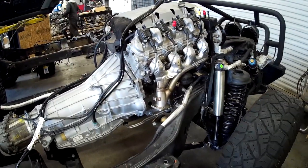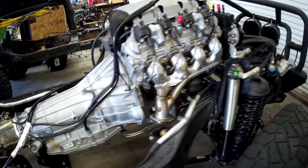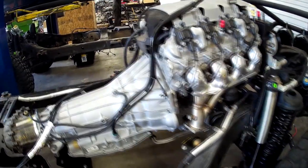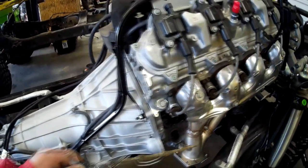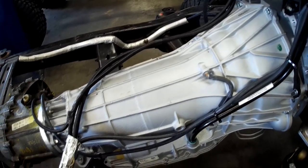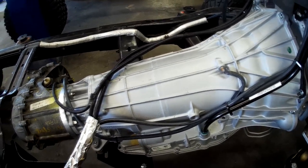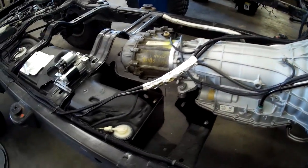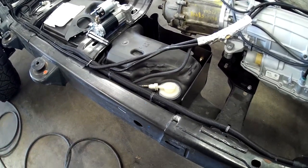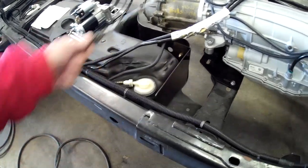Here's one of four LT1 builds we have going on in the shop. This one's about to get its harness and then we'll drop the body. This LT1 is new from GM Performance — you can tell by these stainless manifolds. We've got a new GM transmission and a 241J transfer case. You can see what we did here with the fuel lines, how we pop them out of the front of the fuel tank and get them up and away from that exhaust.